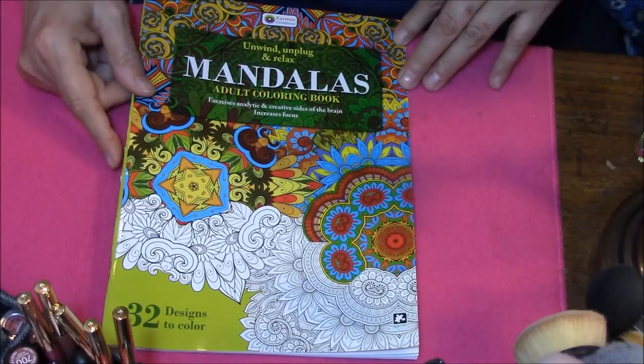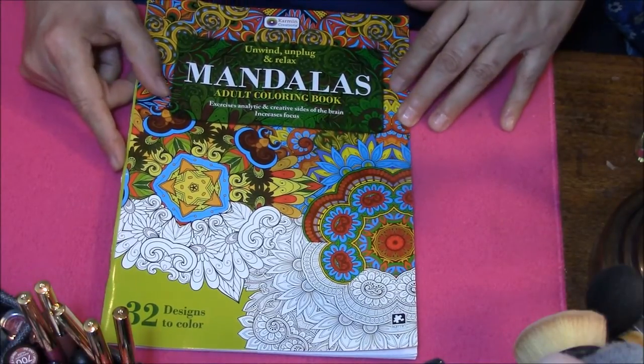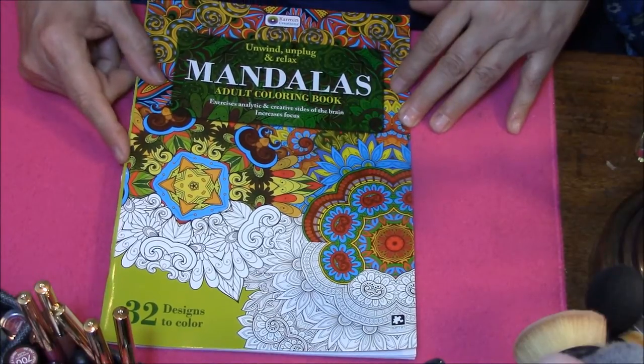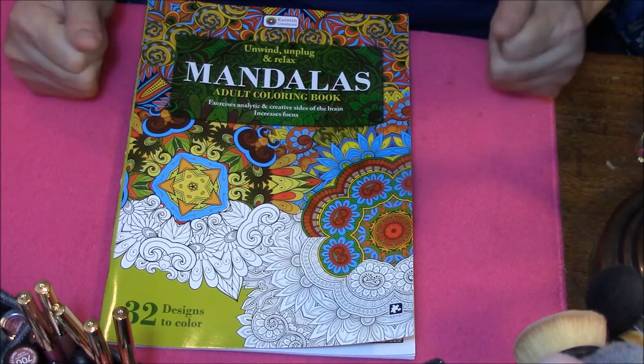What it says is 'Unwind, Unplug and Relax — Mandalas Adult Coloring Book.' It exercises the analytic and creative sides of the brain and increases focus. And that is just exactly what I like. I like things that make me focus.